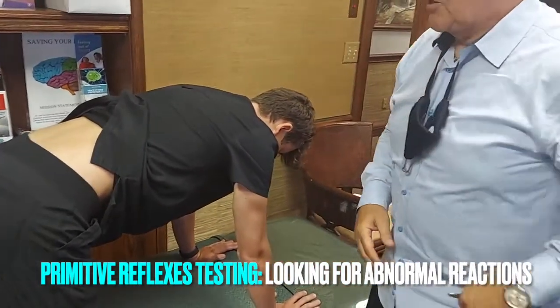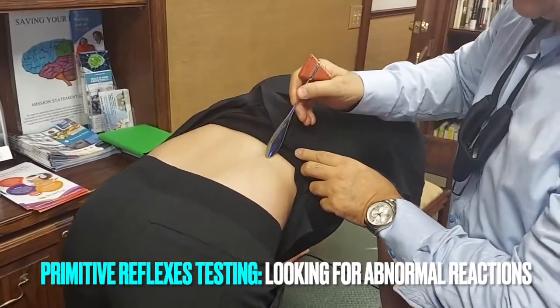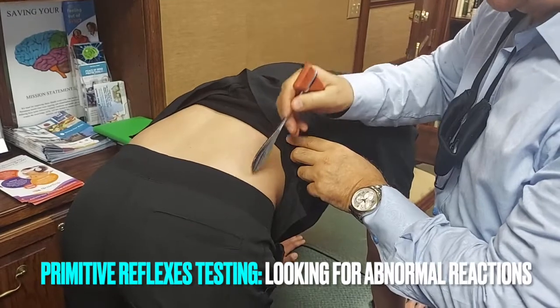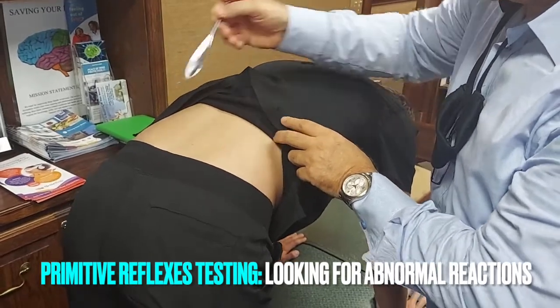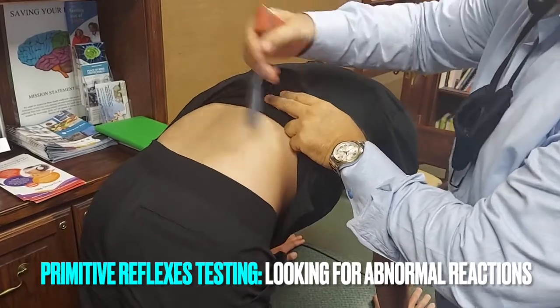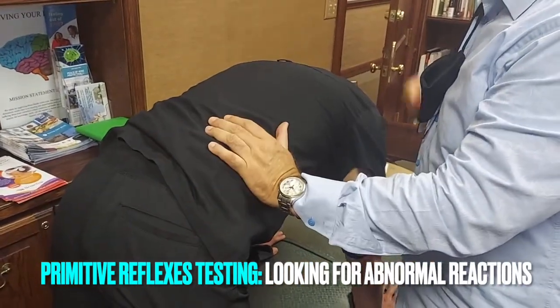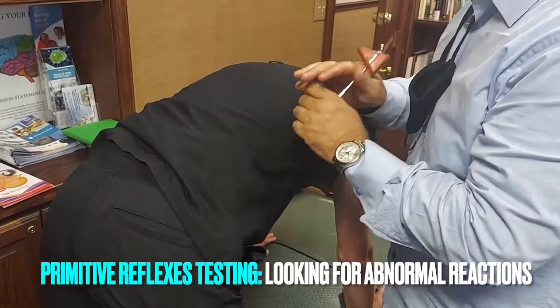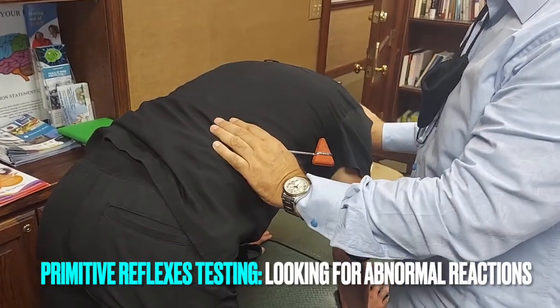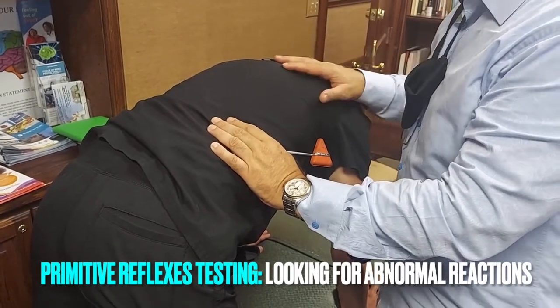The next thing we're going to check is the spinal gallant. We've got a negative response here — nothing moving. Now we'll give him a little flinch. That's an abnormal response. It can be one-sided or the other side. Whichever side it's on, it's the opposite hemisphere — the ipsilateral cerebellum and contralateral frontal cortex.